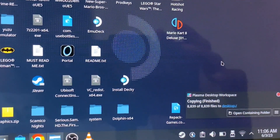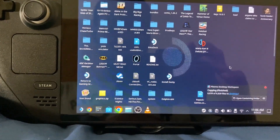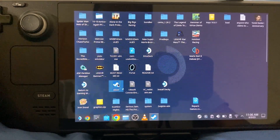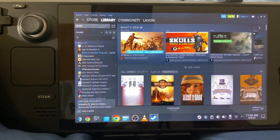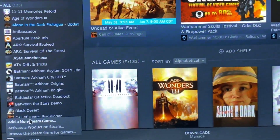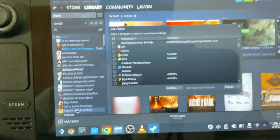So now it's pretty much done copying. So now what I'm going to do is go to Steam in desktop mode. Now it's loaded up. Let's add a game — I'm going to add a non-Steam game. As you can see here, add non-Steam game.